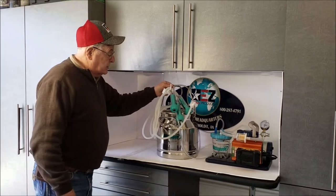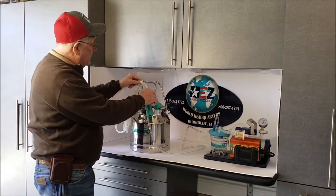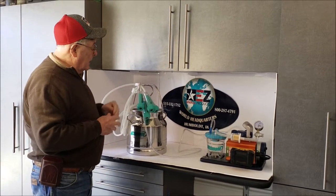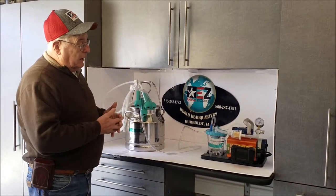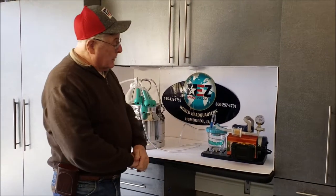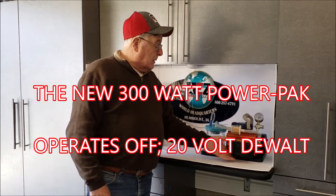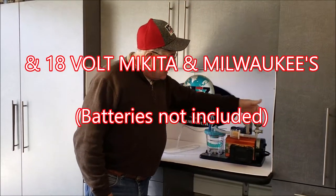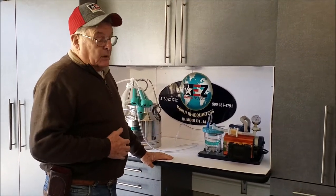I want to show you some new improvements we've made on the bucket. We've changed the complete hookup for the vacuum setup, making it a lot easier. We've also got it hooked up to our new battery pack — the Easy Power Pack — which operates off of a 20-volt battery or 18-volt Makita and Milwaukee batteries. It simply plugs right into the inverter.